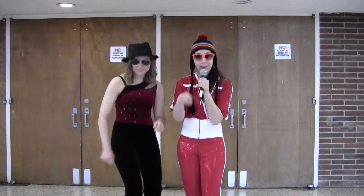Good morning New Paltz and welcome to Teach Me How to Dance! I'm your host Courtney Smith, and I'm your other host Dakota Reinecke. Here on Teach Me How to Dance, we do exactly that — we teach you how to dance.